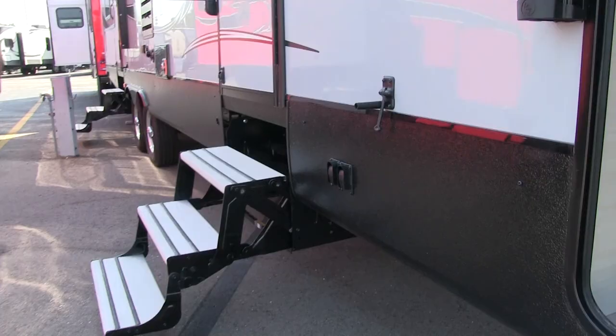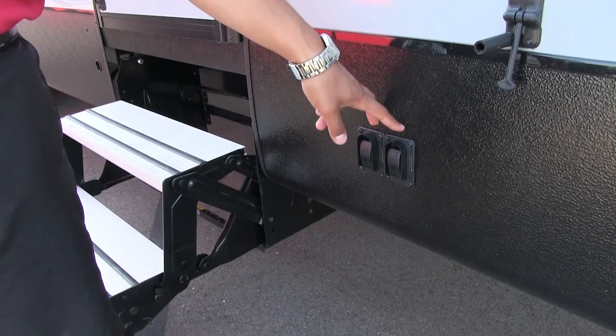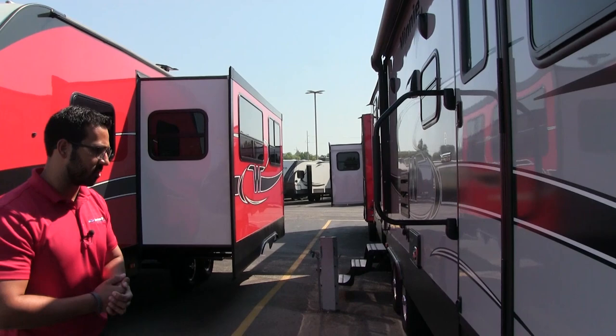Another really cool thing: this unit has power stabilizer jacks. A lot of travel trailers have power stabilizer jacks, but what makes this one more unique is that you have a control for each individual jack. Most of the time you have one control for the two front ones and one control for the two back ones. This gives you a lot more control by being able to operate each stabilizer individually.